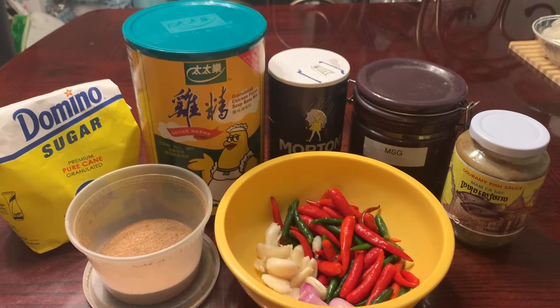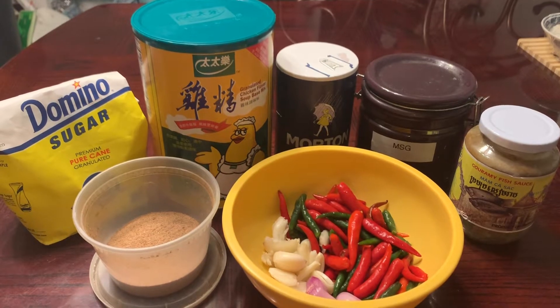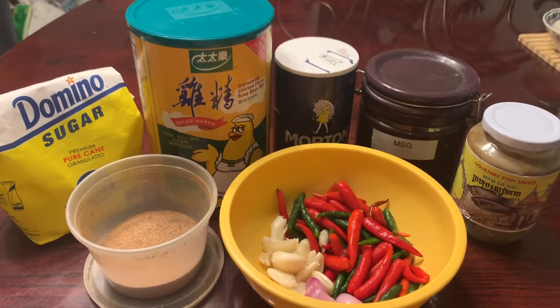Hey, what's up my chobalettes? Today I'm gonna show you how to make buk mteh, also known as spicy chili dip.